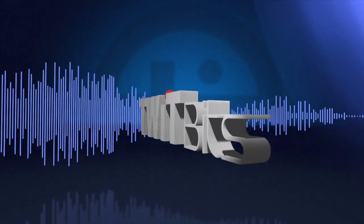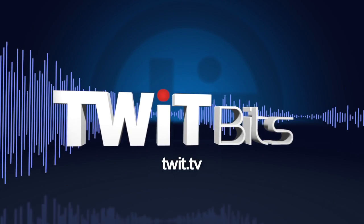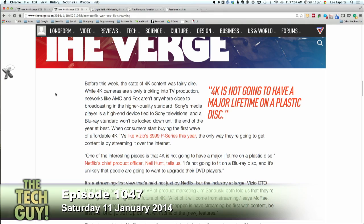This is TWIT. Mary on the line from Sherman, Texas. Hi Mary, Leo Laporte, the tech guy. Hi Leo.